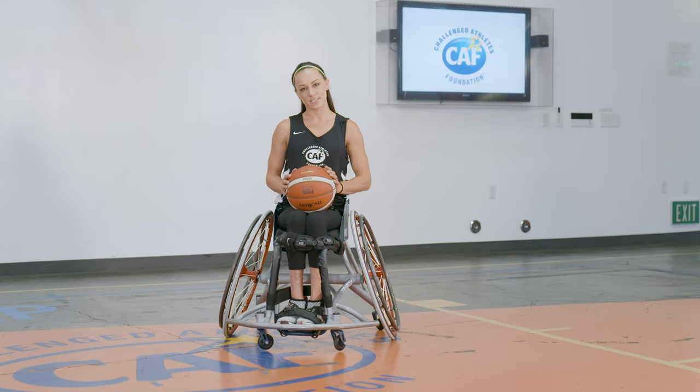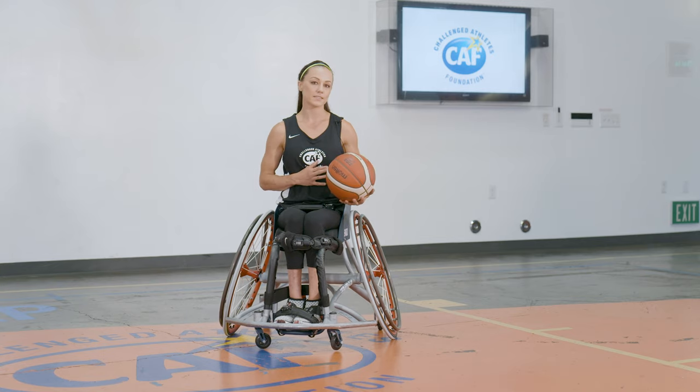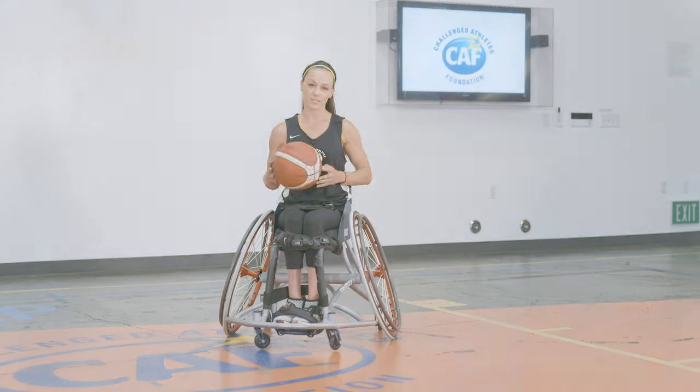Hi, I'm Megan Blunk and I'm a 2016 Paralympic gold medalist in wheelchair basketball and a CAF athlete since 2009 when they got me my first basketball wheelchair.